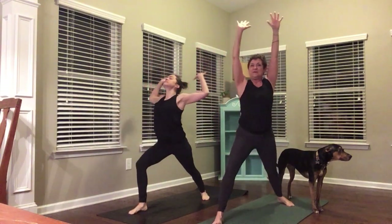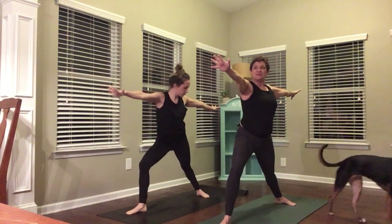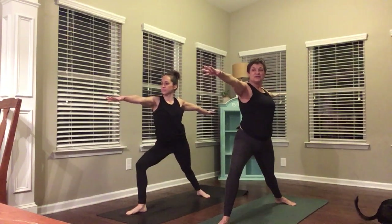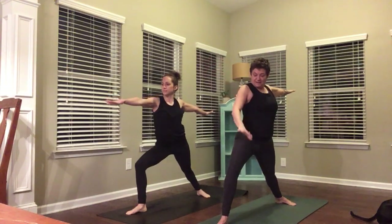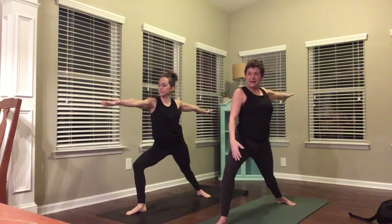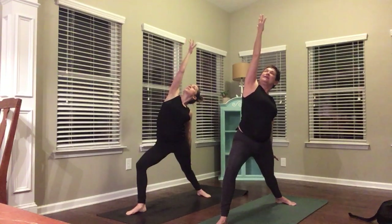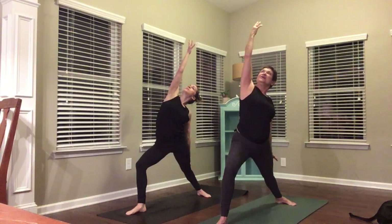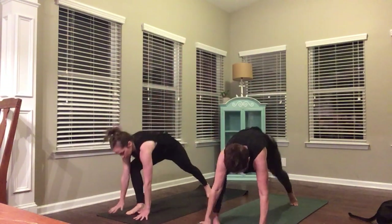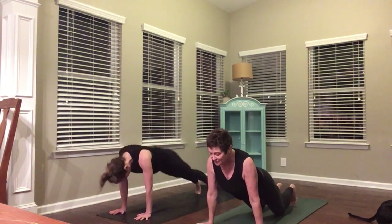Inhale to come up, open up to Warrior Two. Square your back foot against the back of your mat. Sit down into it. Reach your fingers front, reach your fingers back. Make sure your right knee is coming out over your right pinky toe. Sit as low as you can. Inhale to reverse — look up at your right palm. Stay for an exhale. Press down into your right leg. Reach up again. Winding your hands to your mat, chaturanga. Upward facing dog, downward facing dog.